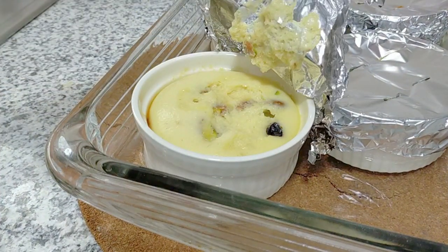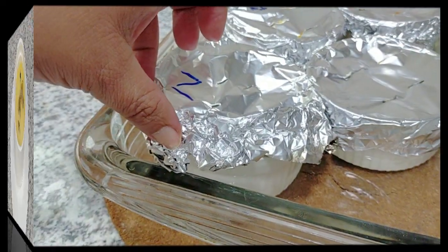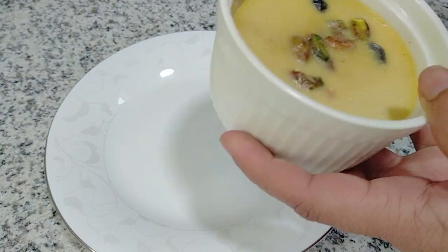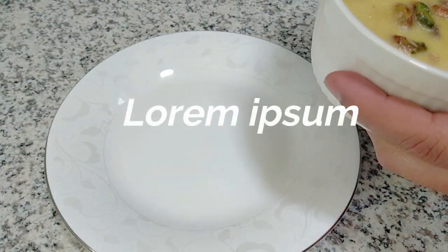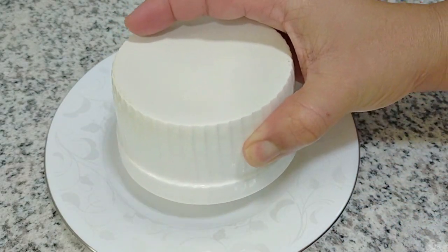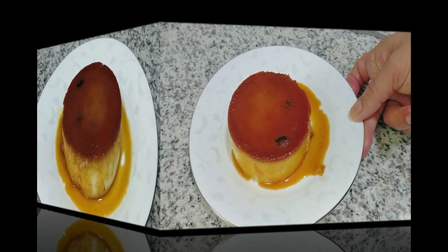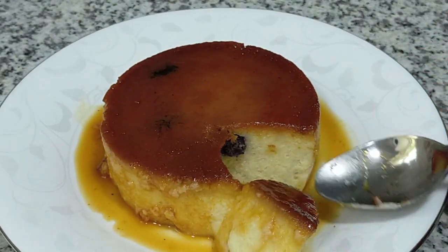This is ready — just let it cool, keep it in the fridge, and we will be ready to serve our bread pudding. As you can see, it's already released from the side. I'm just going to release it on the other side with a little knife, or you can use a warm towel on the side and it will release. Just flip it over. You see how beautiful this is? Just nice and soft and firm, and also silky inside.